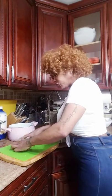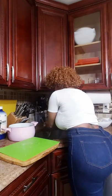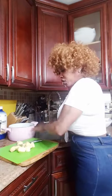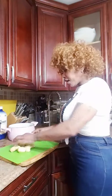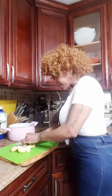I just dump it in there — I wash off my ginger, keep everything clean. You can crush it or you can cut it up in small pieces. That's what I do when I dump it in the pot.